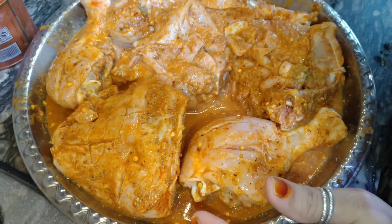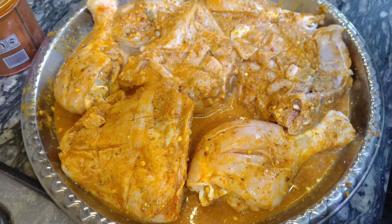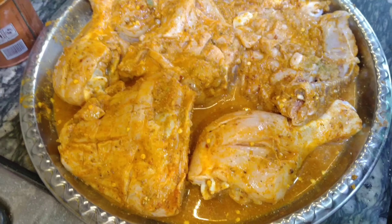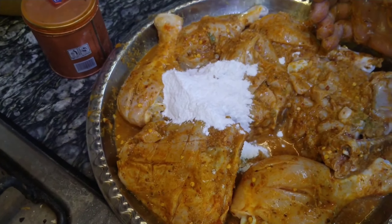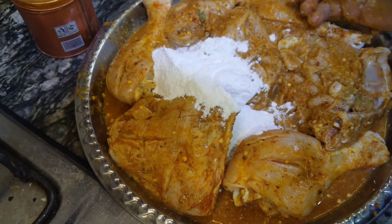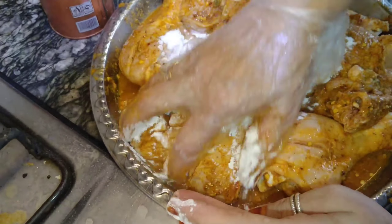It is a good time for the food. I am going to set the food aside. I will leave it for 1 hour. If you have more time, you can also leave it longer.